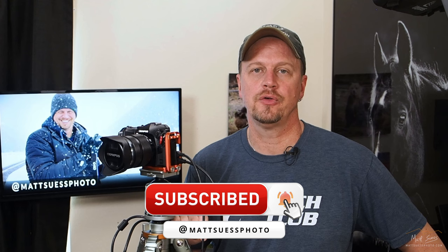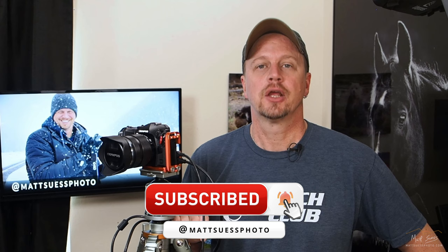That's all I have for you here today. If you like what you saw, hit that like button down below. If you want to see more videos on the OM System, I'm going to be doing a lot more videos this year using this gear. Go ahead and hit that subscribe button also down below. Any questions, hit me up in the comments — and I'll see you in the next video.